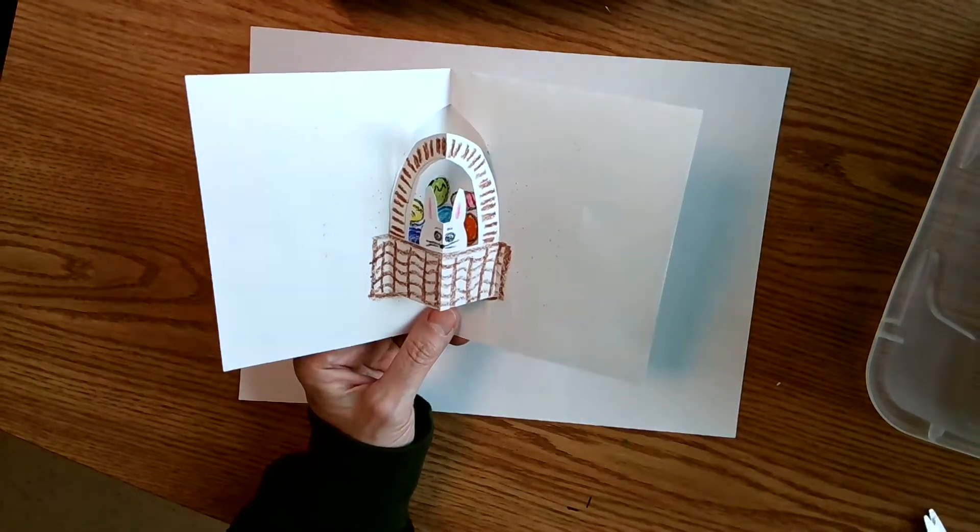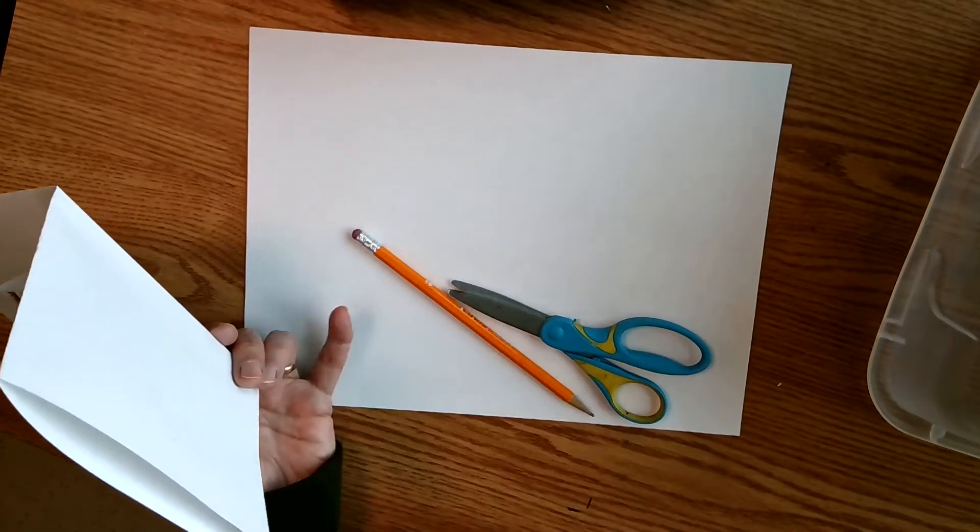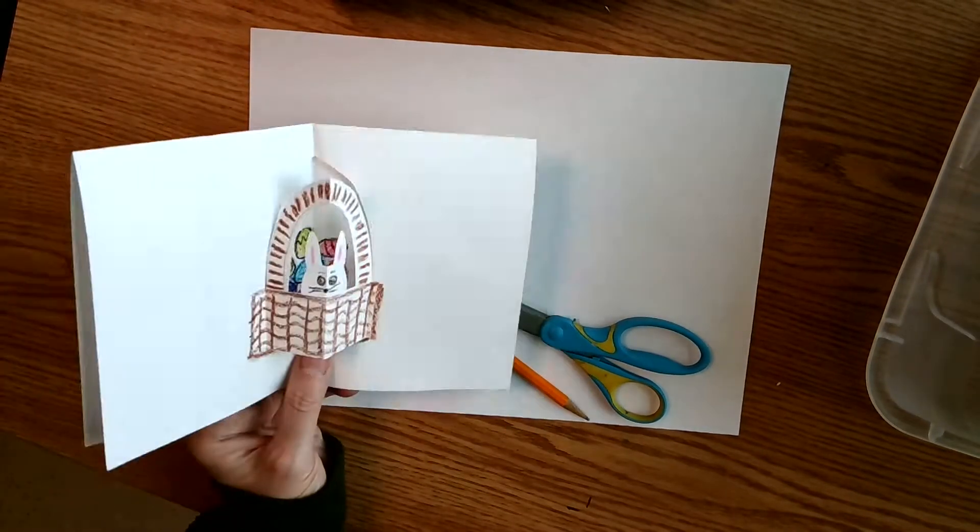Today you're going to need a sheet of paper, you're going to need a pair of scissors, you're going to need a pencil to start with, and then some colors for your decorating.